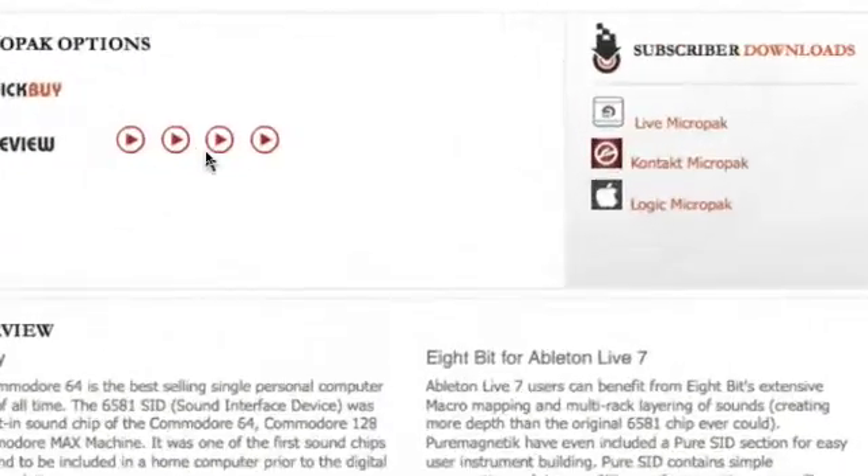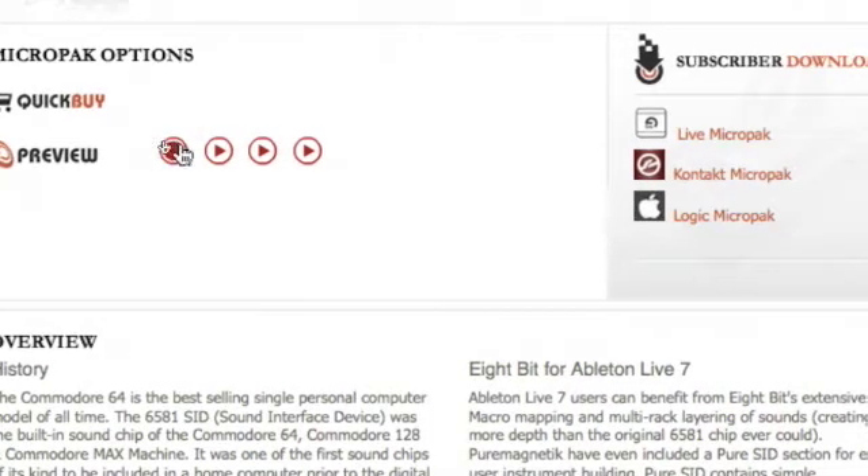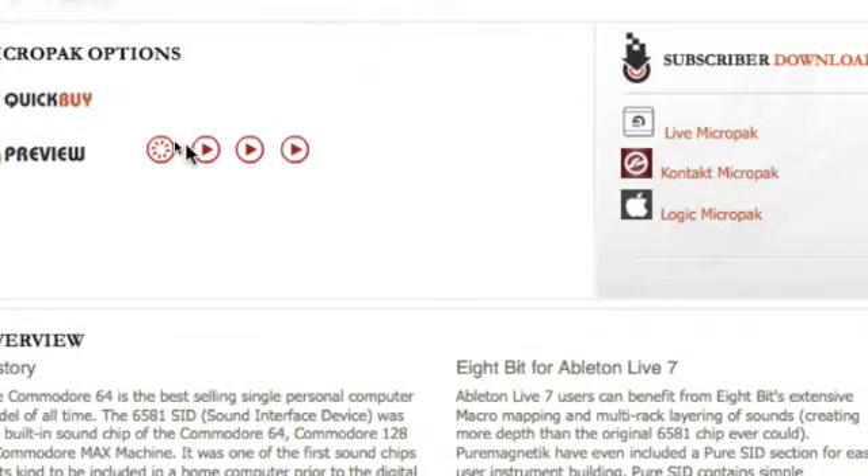You can audition any MicroPack by clicking the Preview button on each page. After checkout, you'll receive an email link to download the MicroPack in all of its available formats.